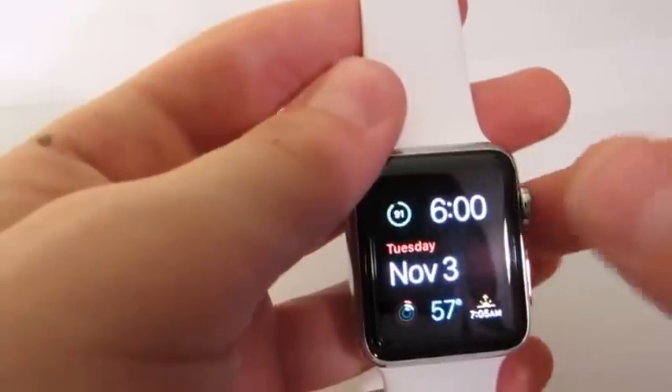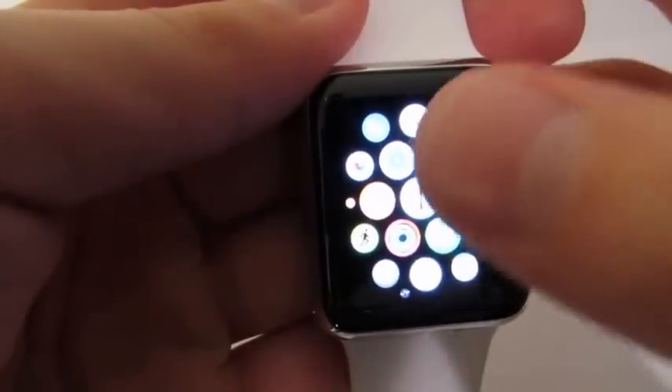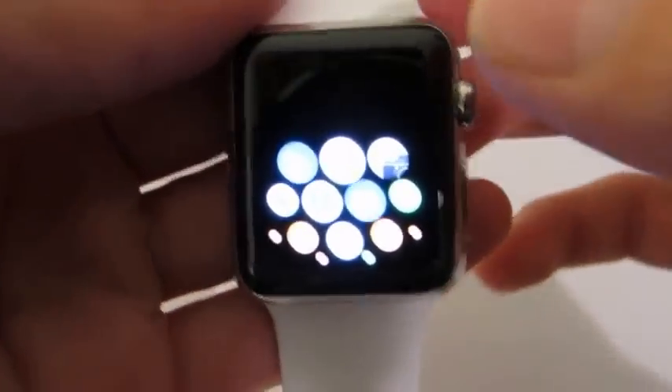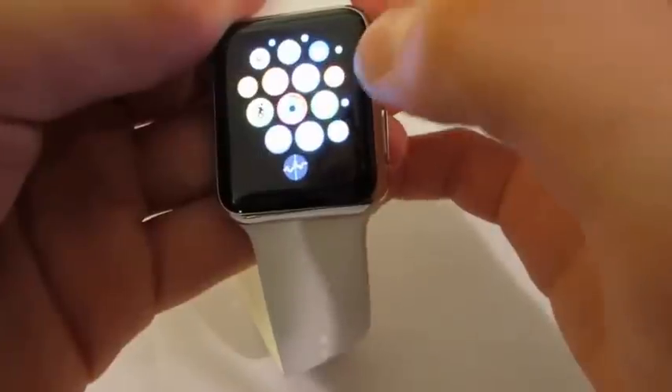If you click your home button, it will actually bring you to your home page with all your applications. There's a whole bunch of apps — like weather, calendar, photos, maps, mail, phone, alarms, workout, iMessage, activity, and settings.